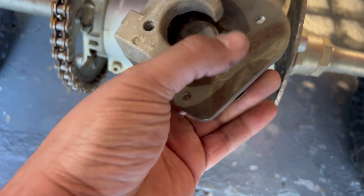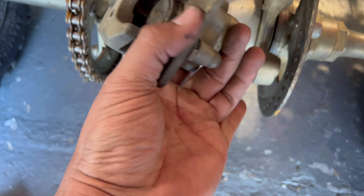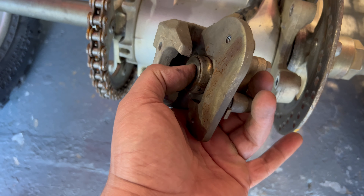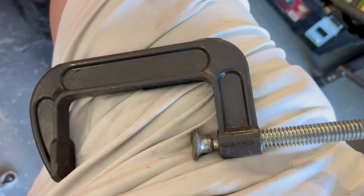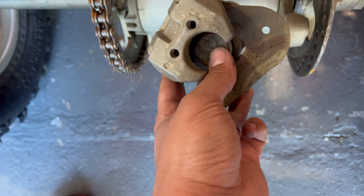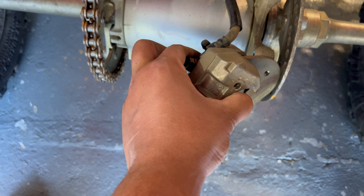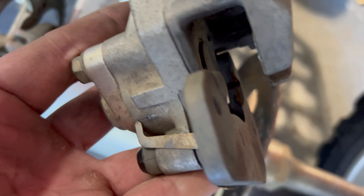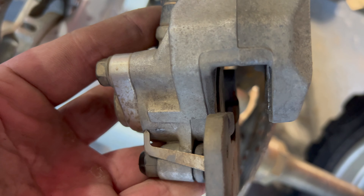So once you've taken the pads out, your next step is to push this little bracket back — you can push it with your hands. Then you see this little circular thing right here? That's the brake piston. I'm going to push it back in using a C-clamp, the old school method. I'll put one of the old brake pads right on top, put the C-clamp on, and just push that piston in slowly but surely. It's got to go in as much as possible.